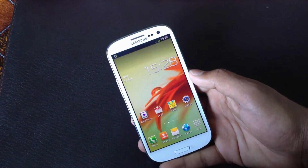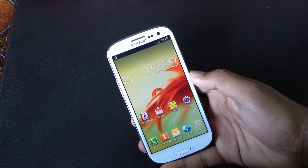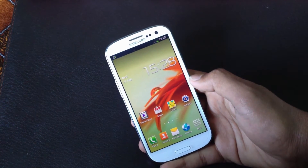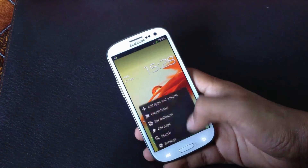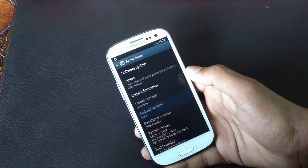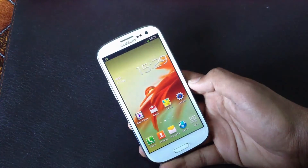In this video I will show you Android 4.2.1, the leaked official firmware for the Galaxy S3 GTI 9300. With this leak you will get a lot of new features added to your phone. I'm running Android 4.2.1 on my Galaxy S3.